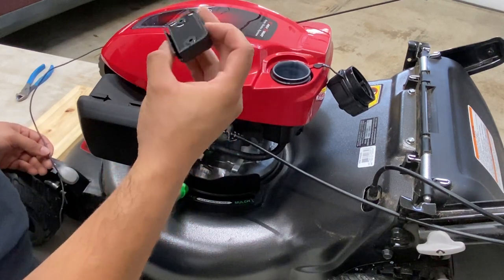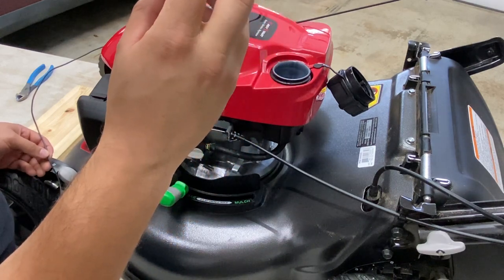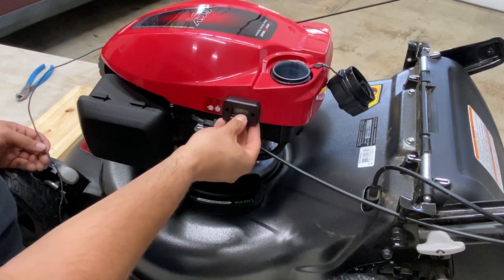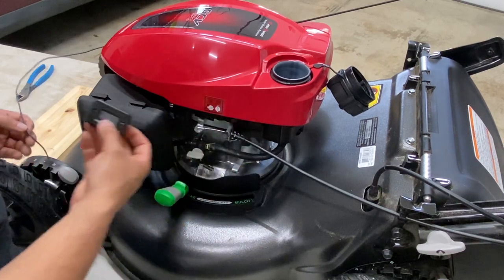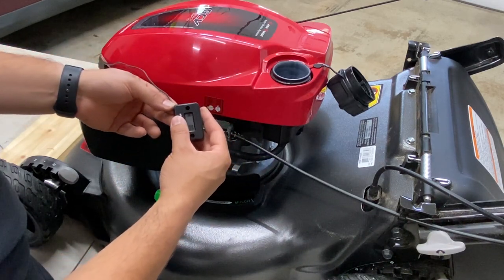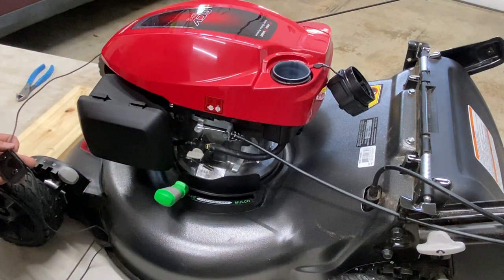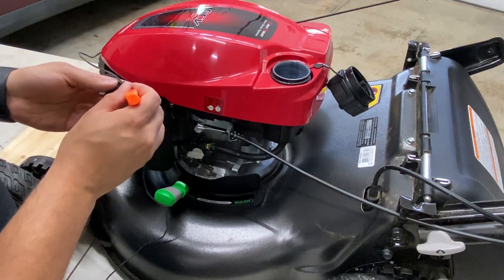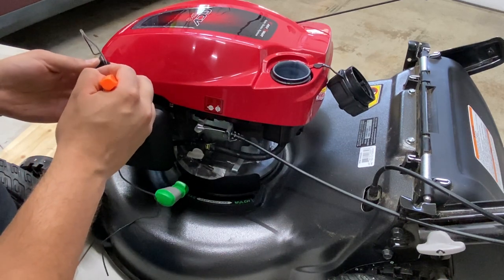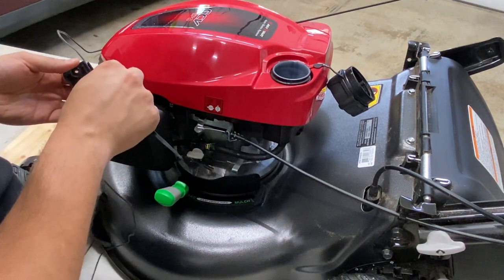The way this works is the wire only sits in this little groove here. We need to make sure the hour meter can still have the wire coming into it. I'm going to mark out where this wire needs to come using my fingers and push it into that groove. A flat head screwdriver would work, but actually using the back of the zip tie since it's flat works much better.